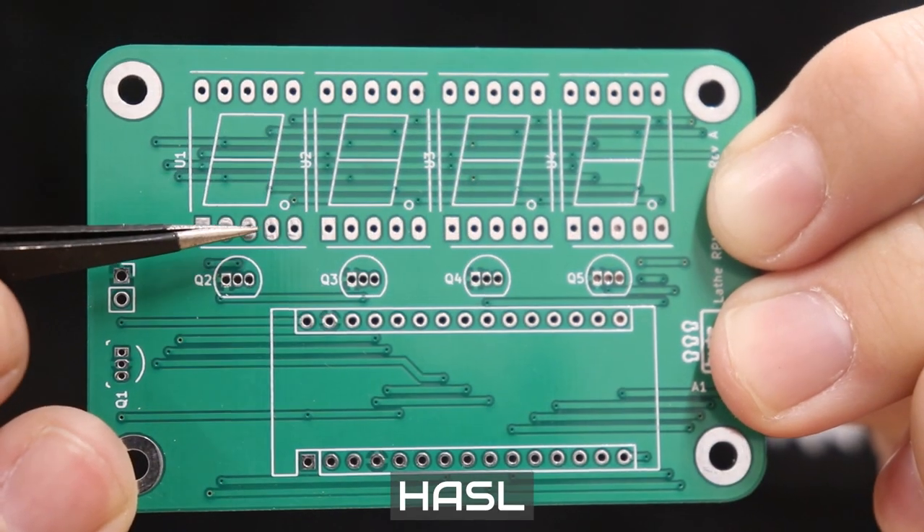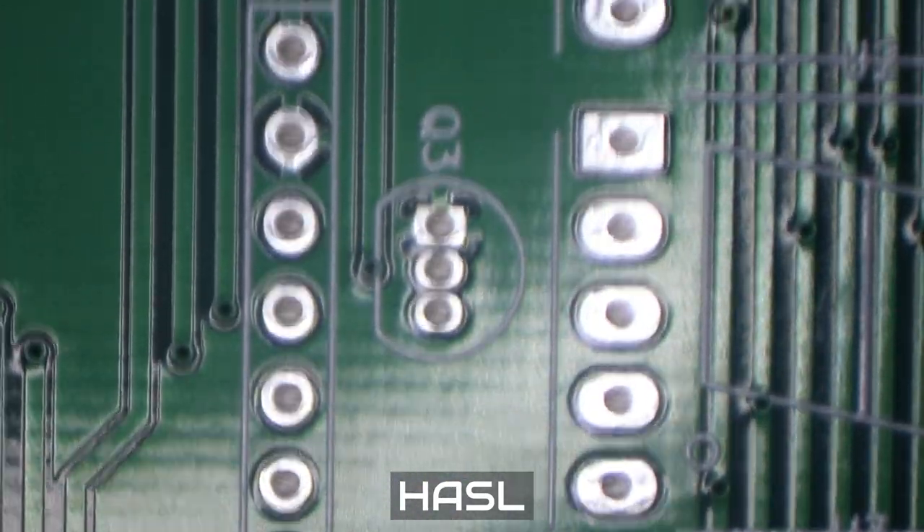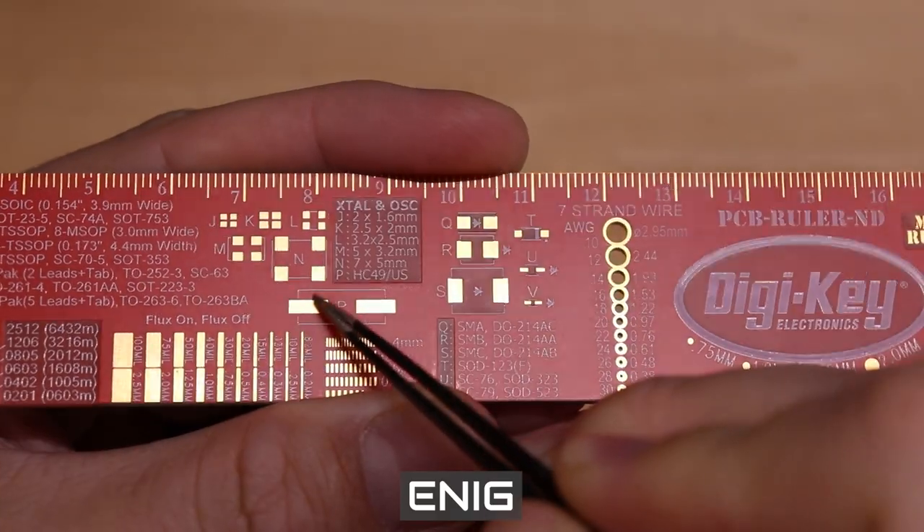If you were to leave the bare copper pads exposed to air and moisture, they would oxidize, making it really difficult to solder components to the board. To get around this, the manufacturer applies a surface finish to those copper pads. There are usually two options: HASL, which is the cheaper default — a thin layer of melted solder — and ENIG, the more expensive option, which is a really thin gold layer applied to those copper pads. Both prevent oxidation and make the pads very shiny.